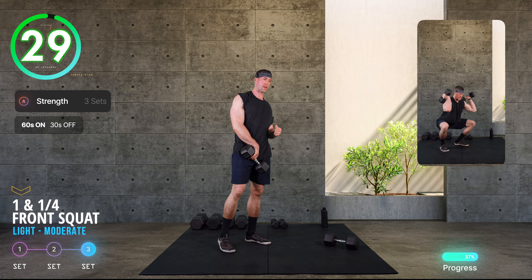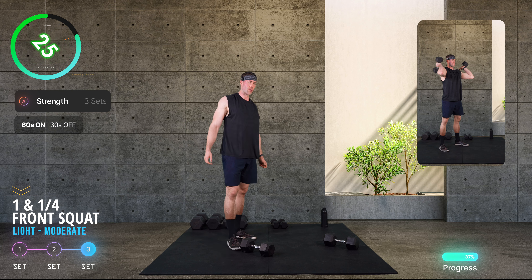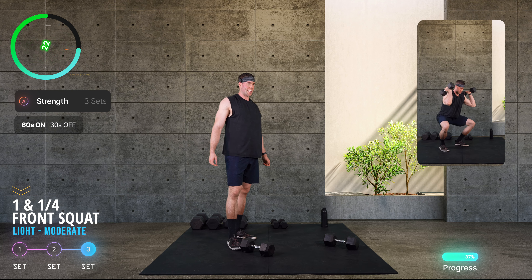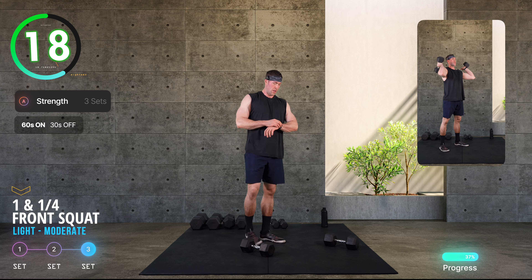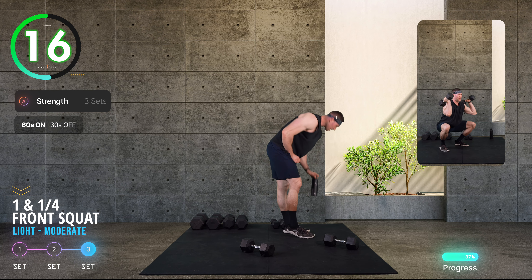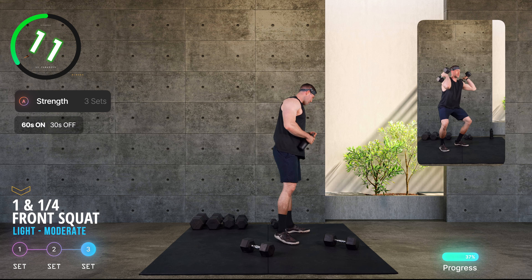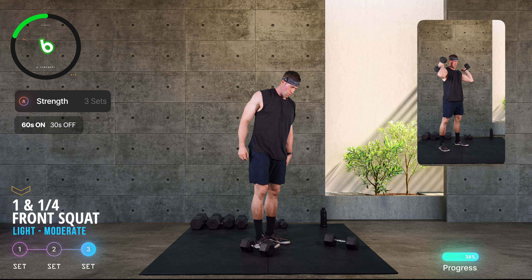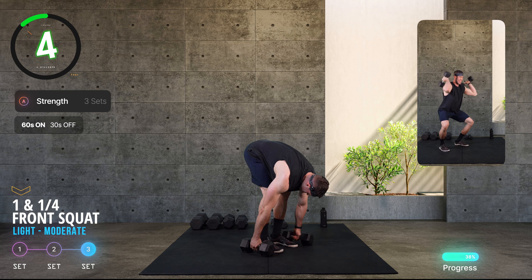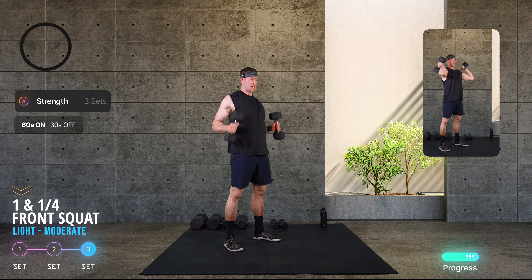Just like that we made it to our third and final round. I know it can be grueling. It's going to feel great from here on after. Quick water break. Once more unto the breach of gains — round seven, let's go.